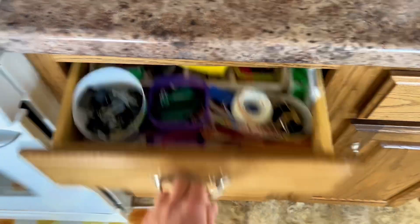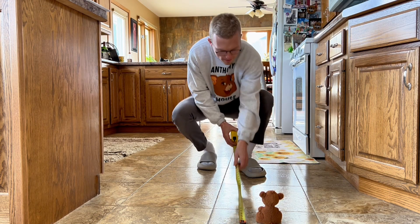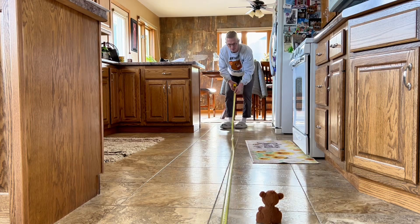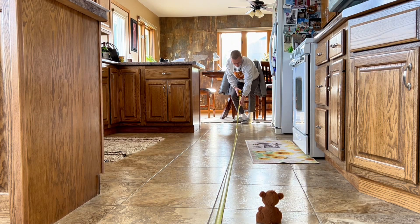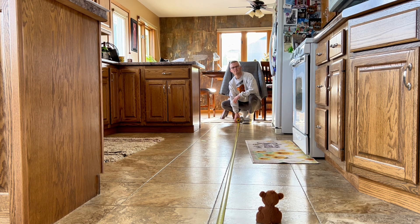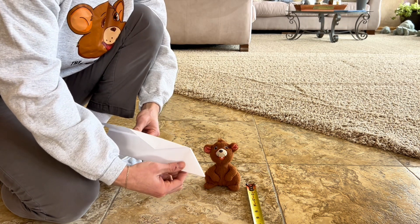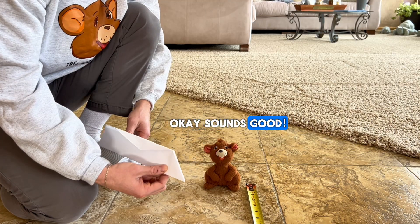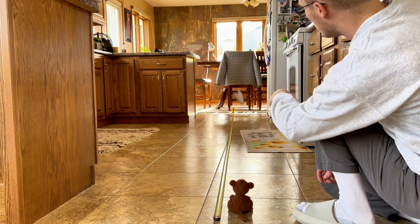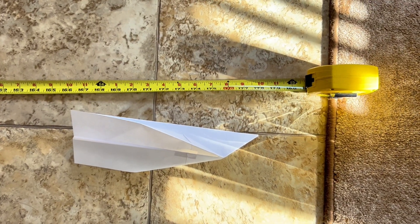Me too, Anthony. Alright, you hang on to this end, and I'll take this the other direction, okay? Does it look good down there? Yep, looks great. Alrighty, Anthony — when we go to throw our airplane, we're going to grab it right at the bottom and then give it a big toss, okay? Alright, here we go. Three, two, one. Oh, did you see that? It went almost 178 inches — that's almost 15 feet!